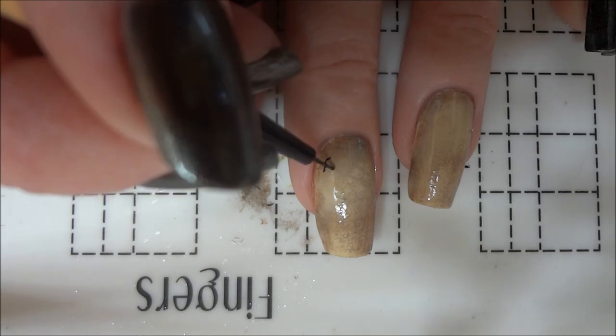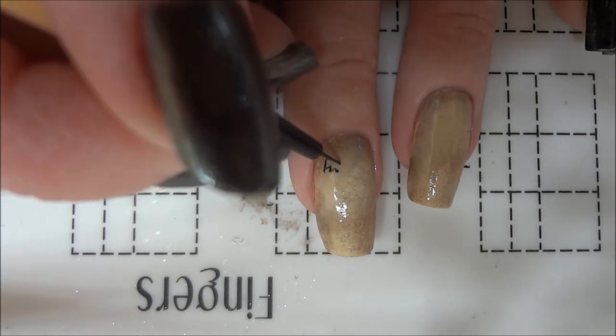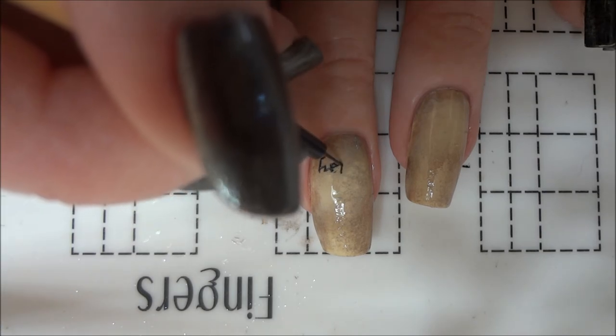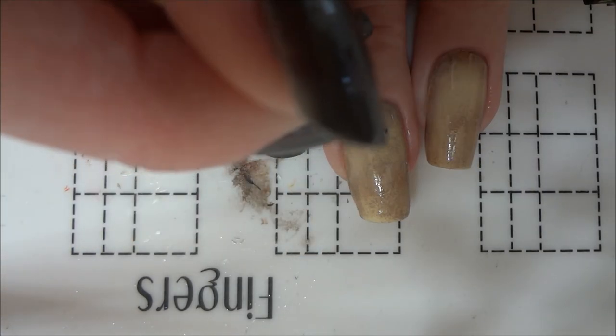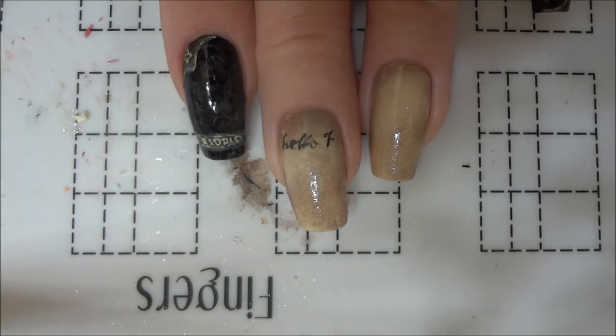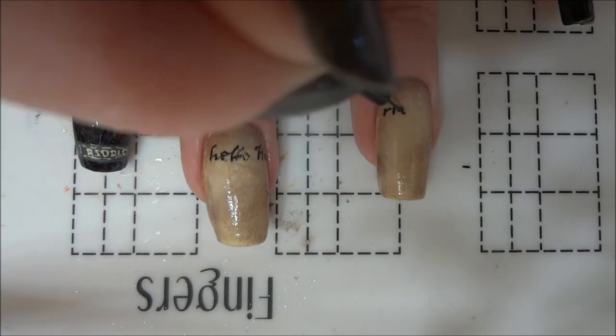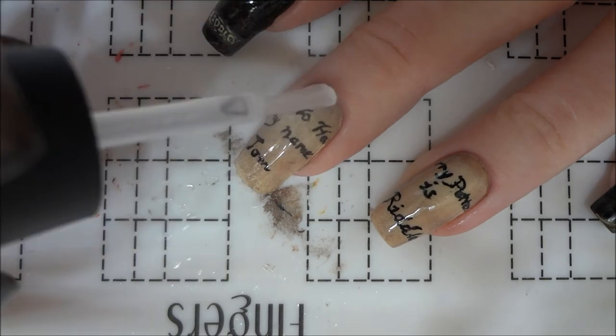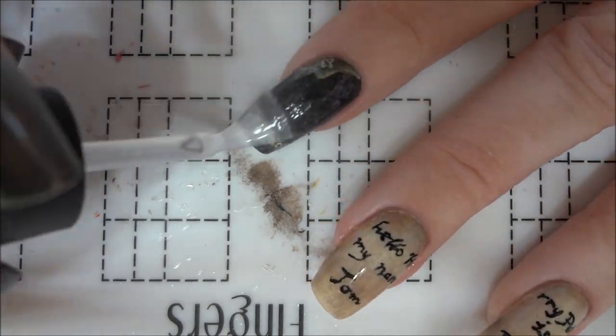For the inner pages of the diary, I used black acrylic paint to add a message from Tom Riddle. This was probably the hardest part of this design and it took a few tries to get the letters to line up on the other nail, but if you mess up the lettering, you can just use a toothpick dipped in water to gently scratch the paint off and start over. After the nails dried, I applied a satin or semi-matte top coat to all of my nails.